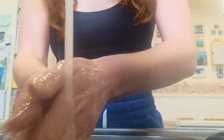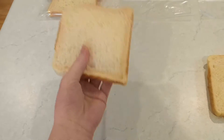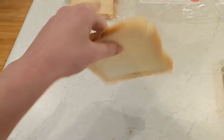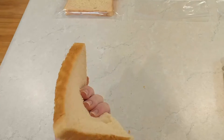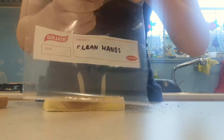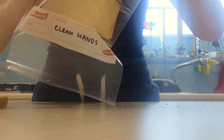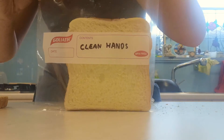We're going to wash our hands again so that we've got very, very clean hands for our clean hands piece of bread. Touch the bread all over — poke it, prod it, hold it. Put your clean hands all over this piece of bread. We're now going to tuck that safely away into our clean hands ziplock bag. Using your still clean hands, put the piece of bread into the bag and zip it up nice and tight.